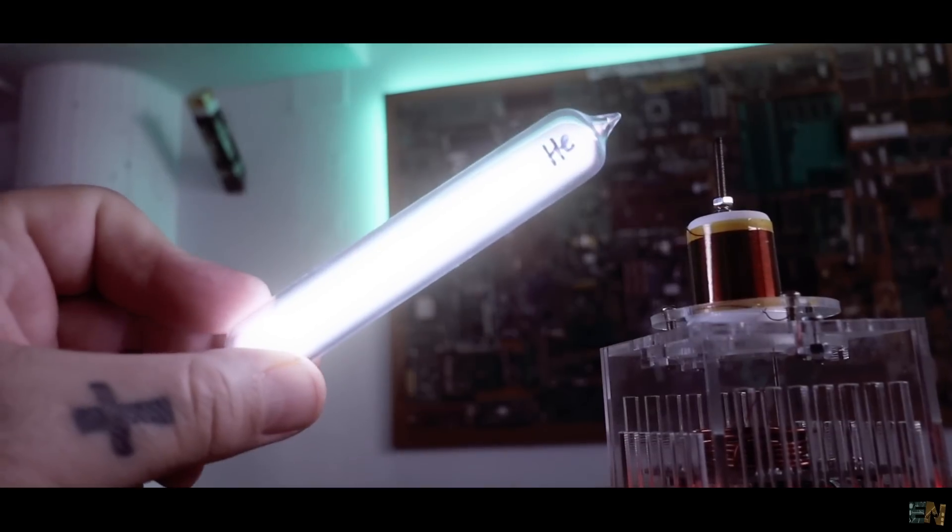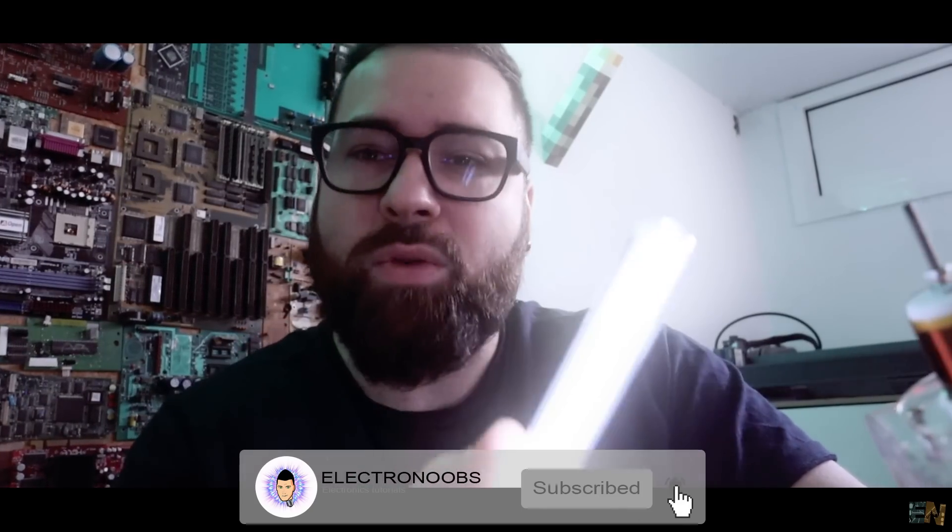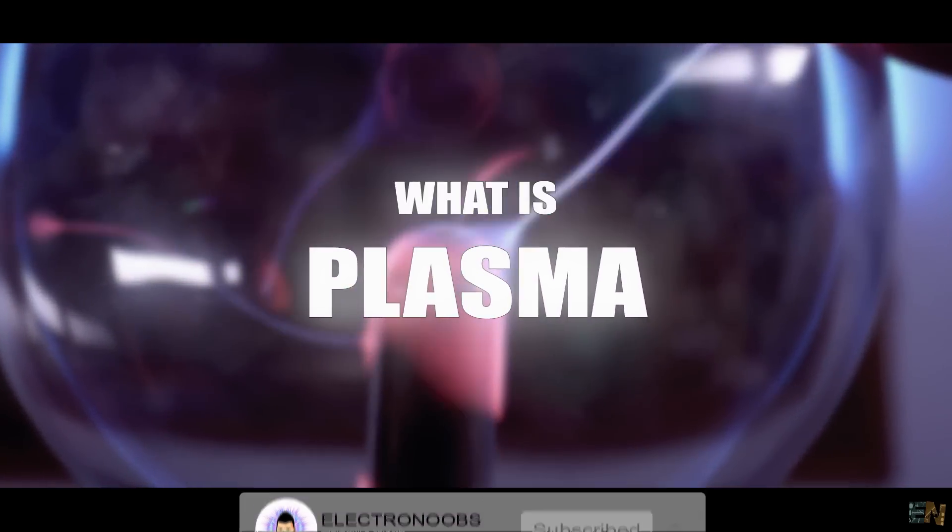But wait, here I have another bottle and as you can see now the color is different. So what is this reaction? What do we have inside of these bottles and how is this related to high voltage? And the main question of this episode: what is plasma?